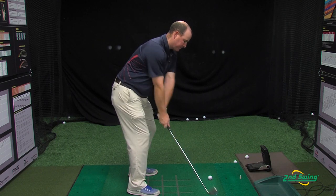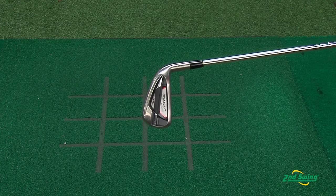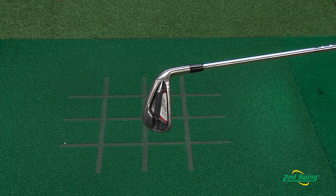The new 714 Titleist AP1 Iron incorporates the progressive sole weighting, increases launch, and provides more forgiveness.